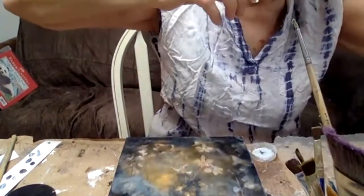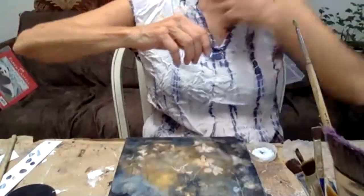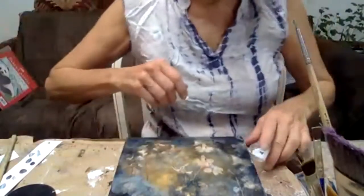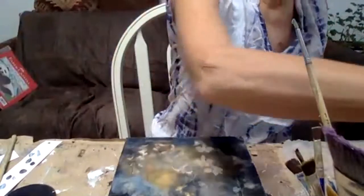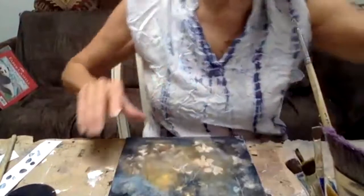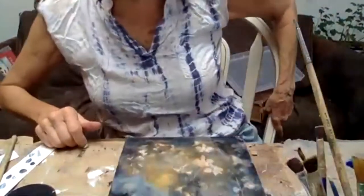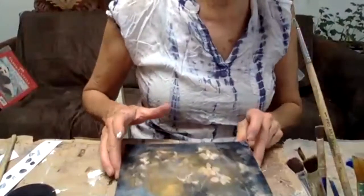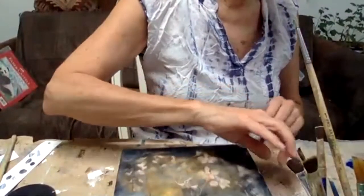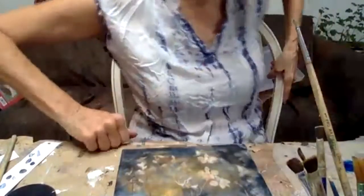It seems to me I should start with the background and then start putting detail in — is that right? I would start with the background, the outside edges, and work towards the center, because that's also the way the piece is set up. It's like you have these sharp versus blurry elements — what you have that's recognizable versus what you have that's blurry versus sharp.